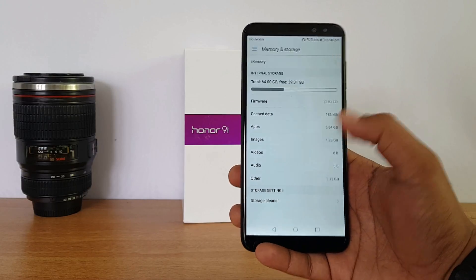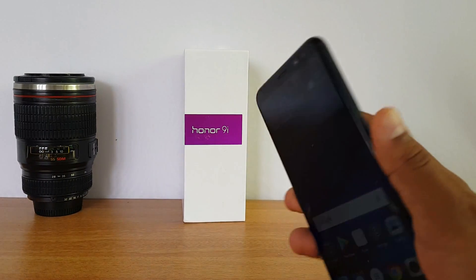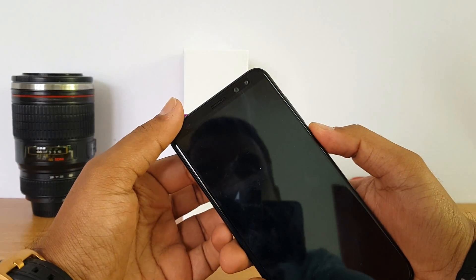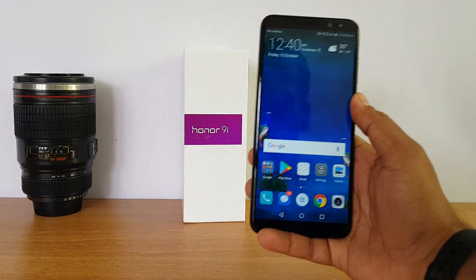The fingerprint scanner is located on the rear panel and does a decent job overall. It's quite fast — not the fastest out there, but it is quite responsive and does the job pretty well.